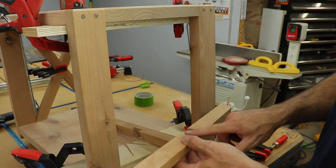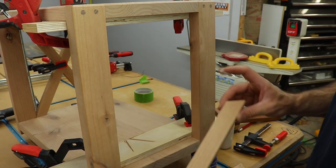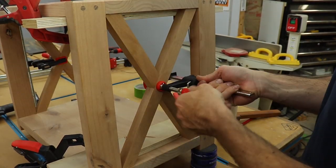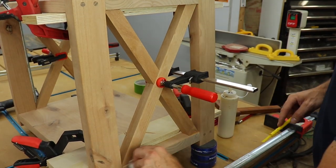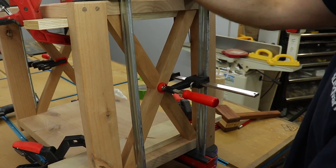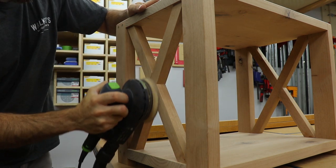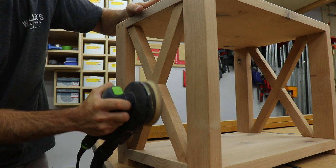I used some scraps to line up the X's where I wanted them, then glued and clamped them in place. Once the glue was dry, I removed all the clamps and sanded all the joints flush, giving everything a nice sanding up to 180 grit.